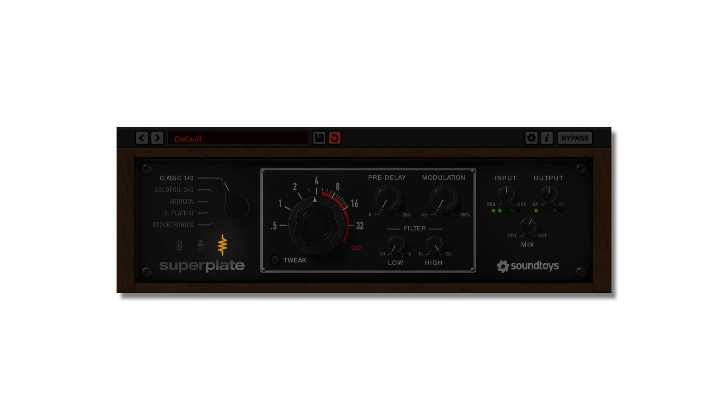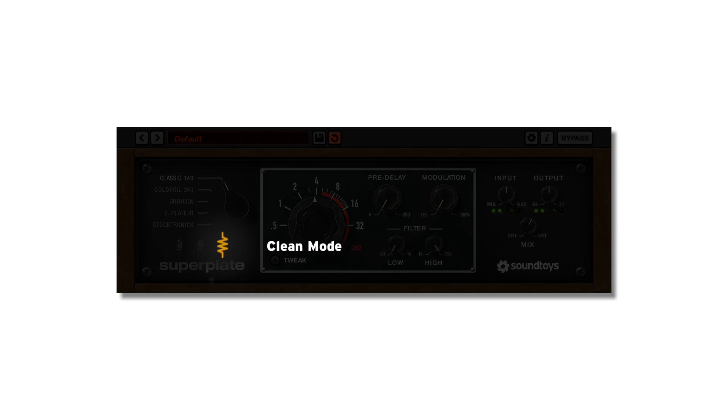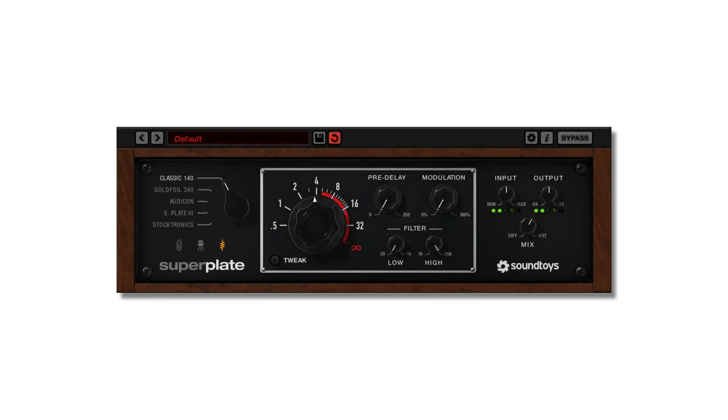The third icon is a resistor and represents the clean mode, which does just what you think and keeps the reverb totally clean.